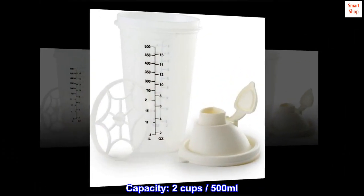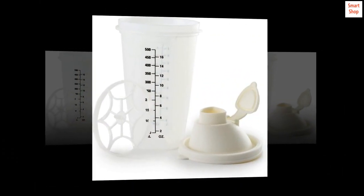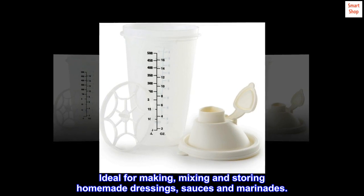Capacity: 2 cups, 500 milliliters. Ideal for making, mixing and storing homemade dressings, sauces and marinades.